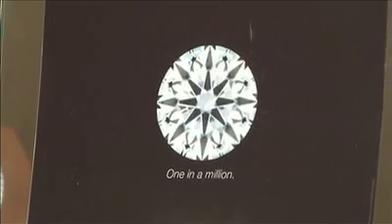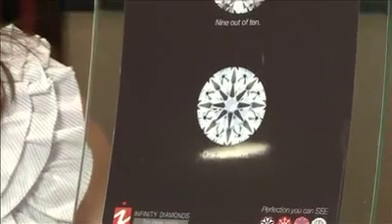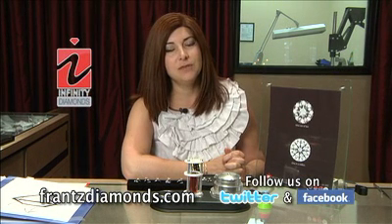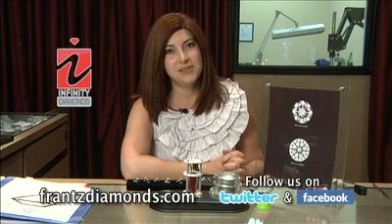Watch our next segments where I'm going to teach you how to find out if your diamond is well cut. Just so you know, we are an Infinity diamond dealer — you can go to craftedbyinfinity.com to learn more about Infinity ideal cut diamonds. Thanks again, tune in for more at francediamonds.com, and thanks for watching, bye bye.